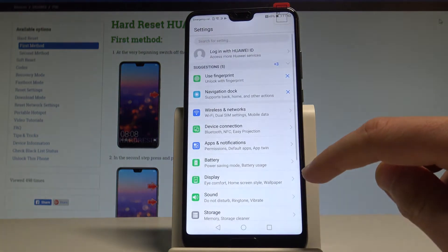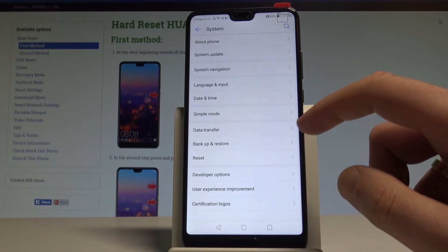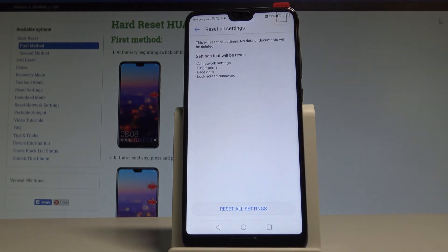Starting from the home screen, choose Settings, scroll down to the bottom of the list, and choose System. From there, scroll down and choose Reset, then select Reset All Settings — the first option.